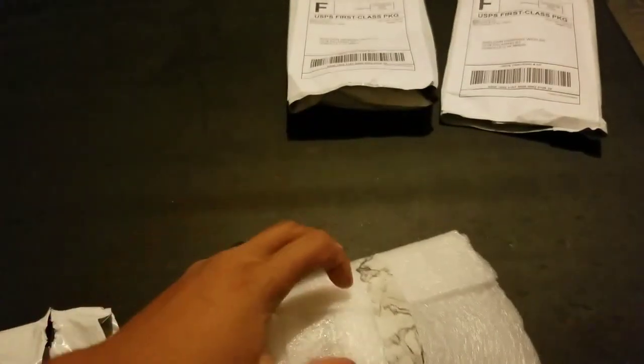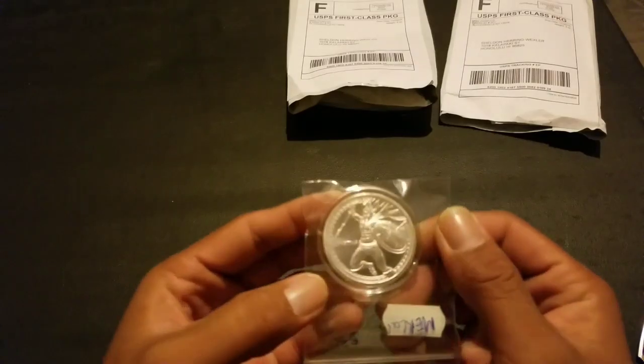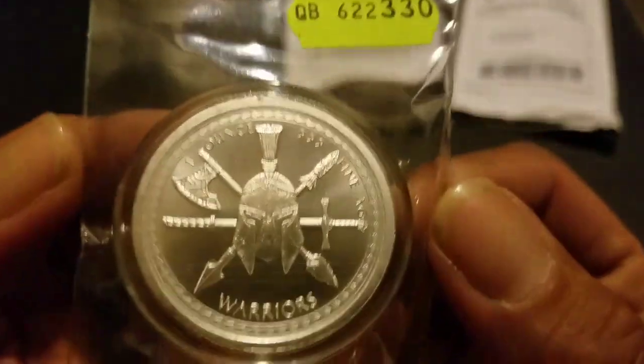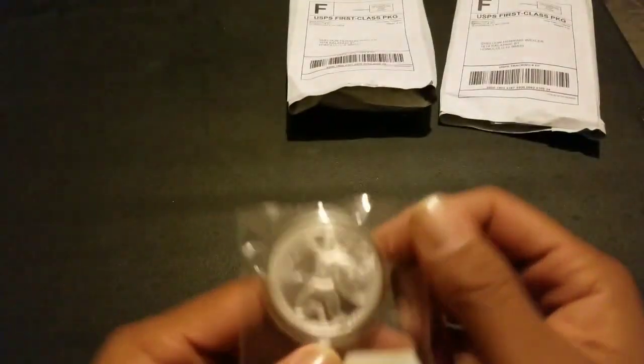Oh man, look at that! Mahalo to you. Let's see — it's double packed. It's like a granite... marble look. What is your profession? This thing is cherry. Alright, that's the first one.